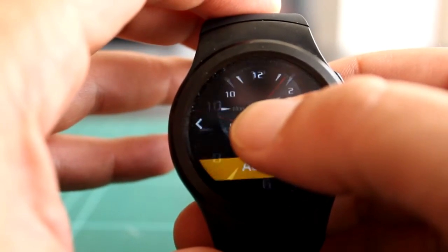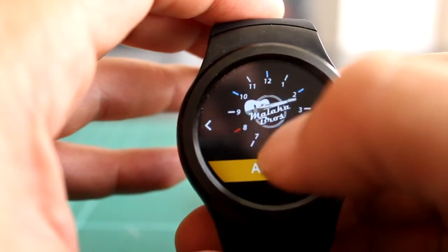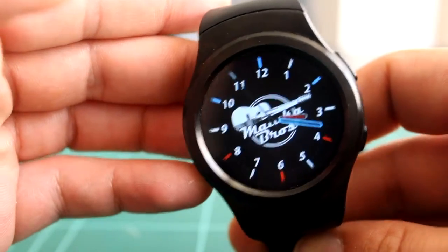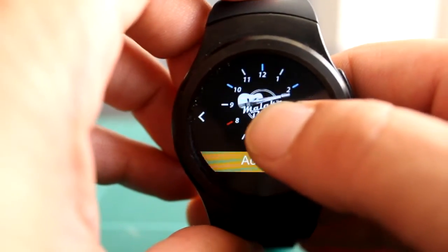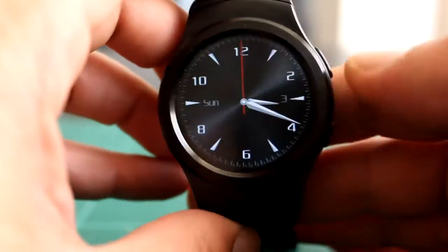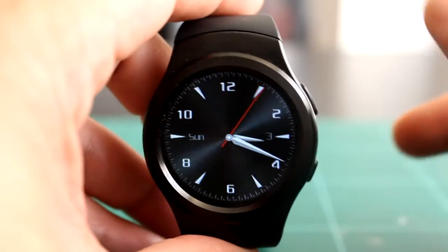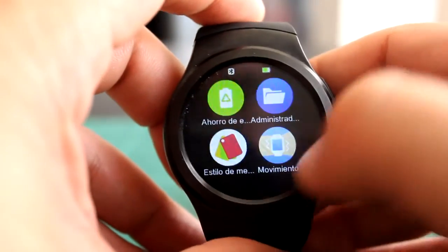Con el watch face personalizado el wake funciona más lento. Con un watch face normal apenas tiene retraso. Según giras la muñeca para mirar el reloj, ves la hora y funciona bastante bien.